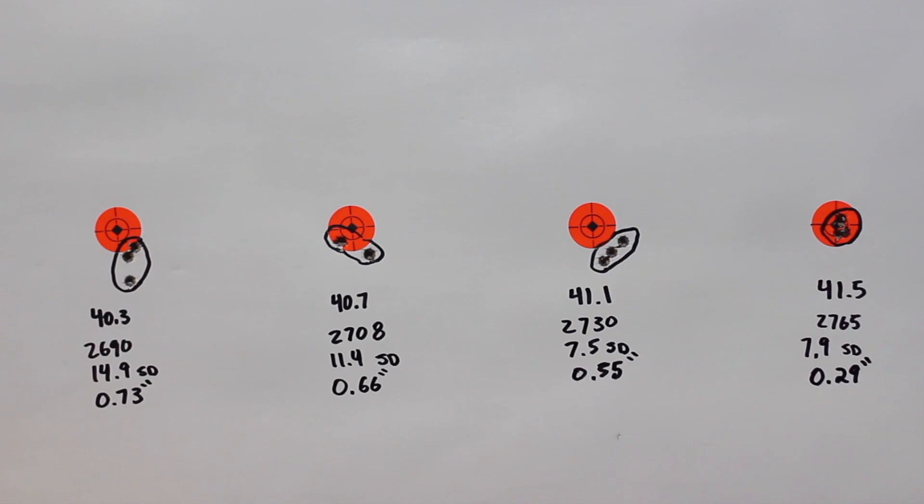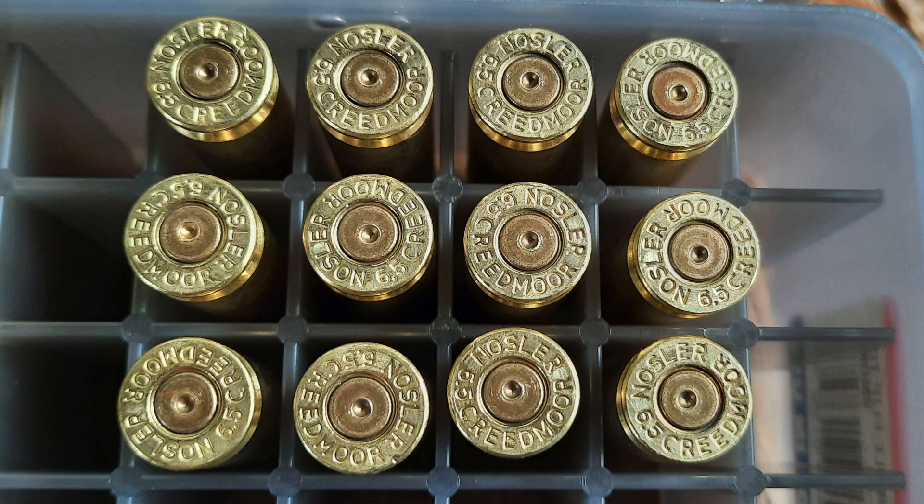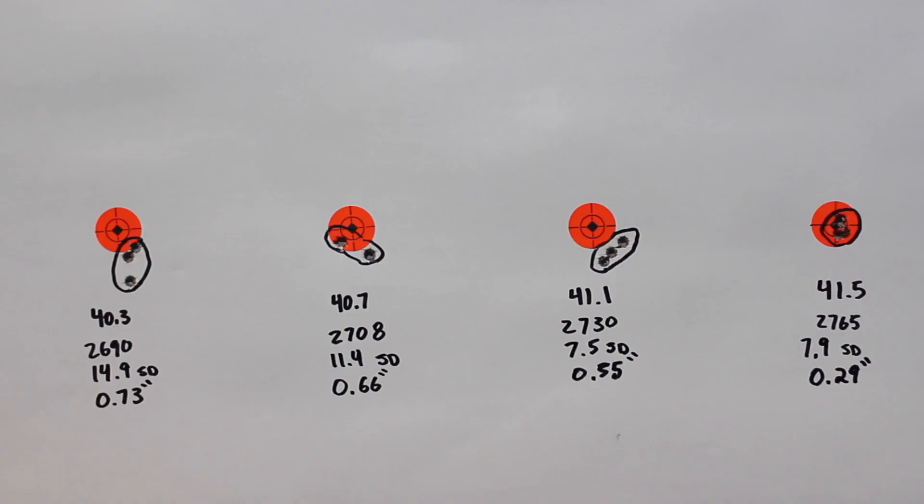Back on the bench taking a look at our target. The first group at 40.3 grains shot 2690 feet per second, 14.9 SD, and a 0.73 inch group. Moving on to 40.7 grains, we shot 2708 feet per second, 11.4 SD, and a 0.60 inch group. Moving on to 41.1, we shot 2730 feet per second, 7.5 SD, and a 0.55 inch group. Our last group at 41.5 grains, we shot 2765 feet per second, 7.9 SD, and a 0.29 inch group. It looks like we were in a point-of-impact shift raising up through there, causing some vertical dispersion, which tightened up at our highest load. There are a couple of light ejector swipes, so we're probably near the top end and wouldn't push any higher. Velocity is pretty good at 2765.